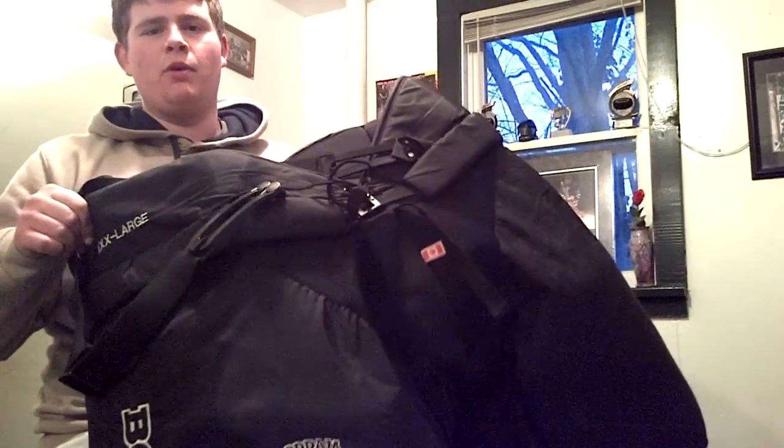I bought the biggest size. I've got Volum, Volum Tied, and this guy's Triple X, so I'll be the biggest one.